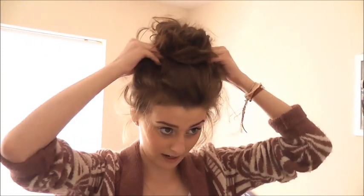Puff it out — just drag the hair out of the bun. You can have it as neat or as messy as you like, but basically it's really simple. And that's how I do it.